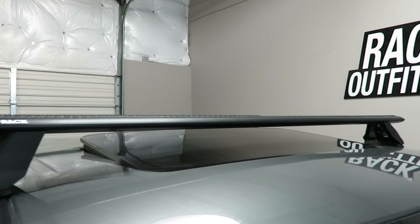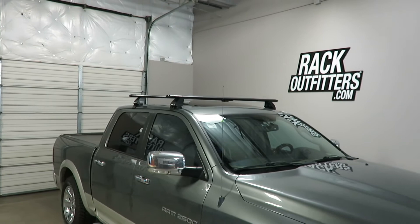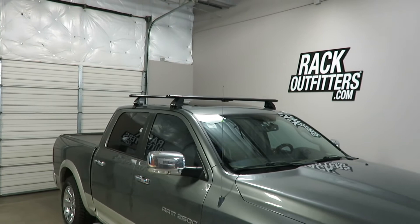There is no interference with the full operation of the sunroof when equipped. This product and the full line of Rhino Rack products are available at rackoutfitters.com. Please visit our website for complete details, pricing, and promotions.